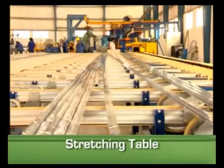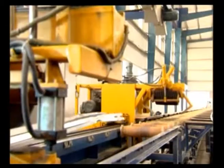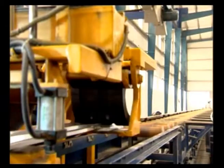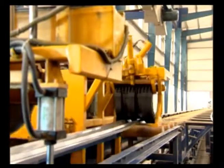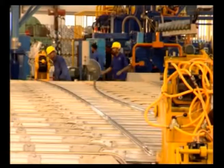Another major process used by Prime Aluminum is the method of straightening an aluminum profile. When aluminum is passed through the container, the puller pulls it and transfers it to the cooling table, and from there it is transferred to the automatic long stretching table.